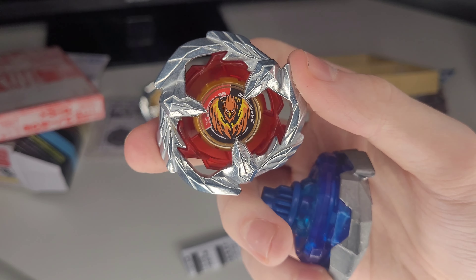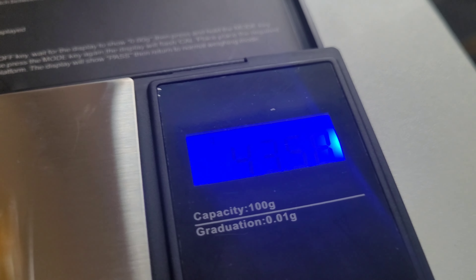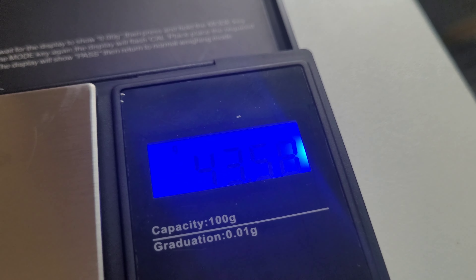Now let's weigh both of these. So we've got Viper Tail on the scale — just over 43 grams. Now let's put the Phoenix Feather blade on there, this is just the blade with no combo — just over 33 grams. Not too bad.